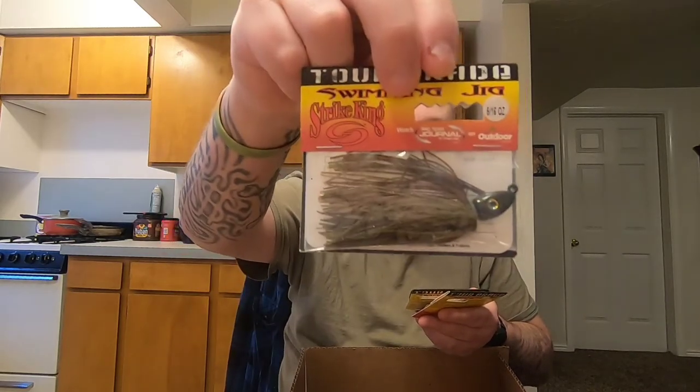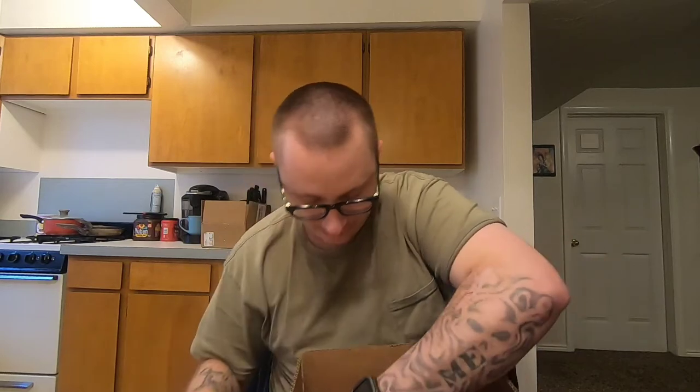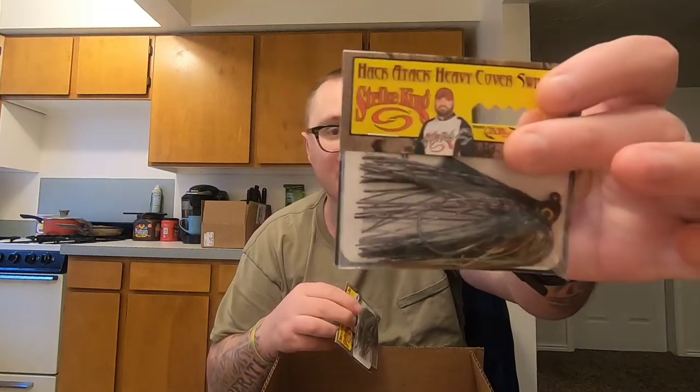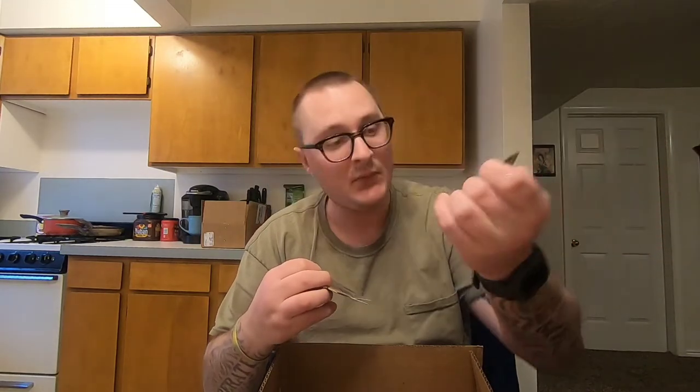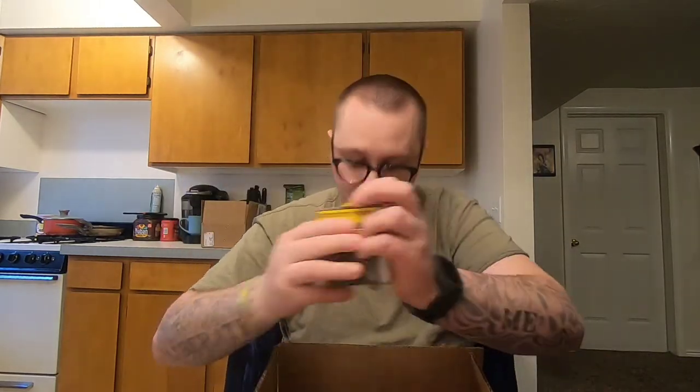Got some swim jigs — some Strike King Tour Grade swim jigs in bluegill and green pumpkin color, five-sixteenths ounce. Another in five-sixteenths and one in three-eighths. Then the Hack Attack swim jig from Strike King, which is built with a beefier hook for the thicker stuff — three-eighths ounce in bluegill and green pumpkin, both in three-eighths.